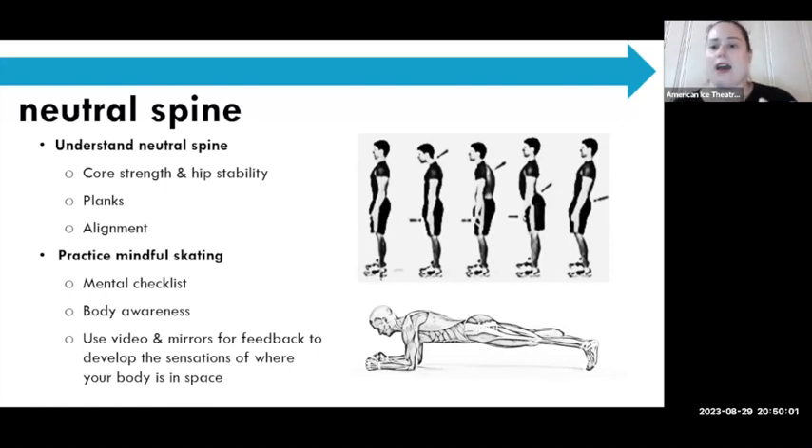They can use you as a coach or video and mirrors to get that sensation and self-feedback. I really think it's an important part of how we should coach — giving the tools to the skater so that they can be present while they're skating.